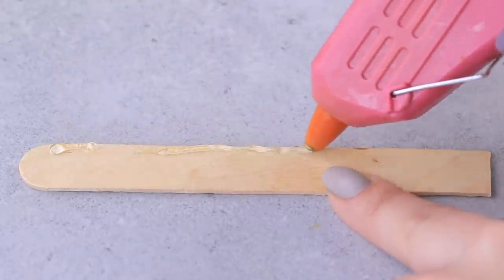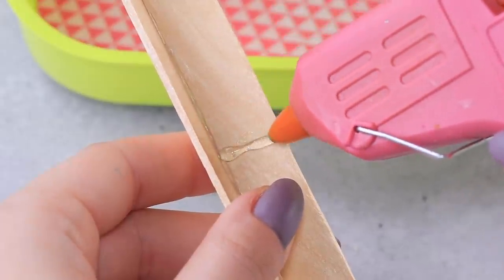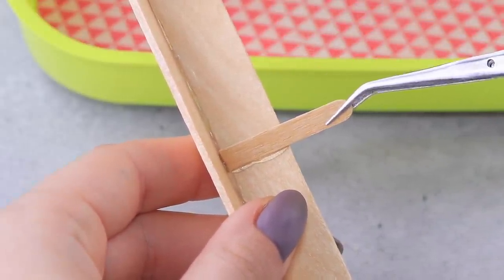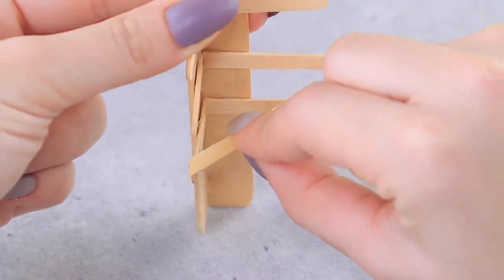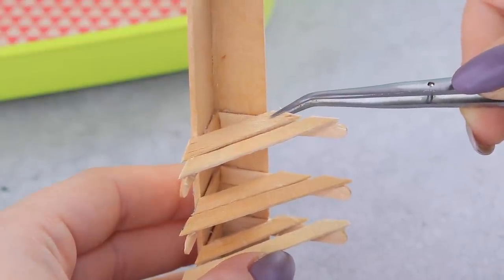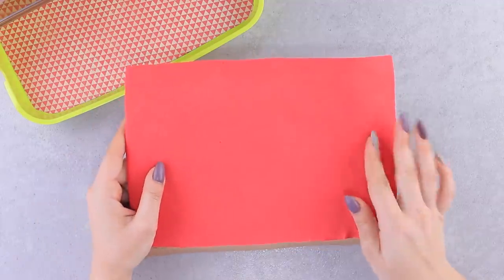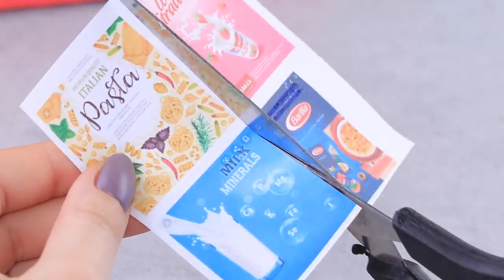Hot glue two wooden spatulas at an angle. When the base for the shelf case is ready, attach wooden coffee stirrers to be supports. Glue shelves onto them! We can put on products after the glue dries. Bend cardboard at a 90-degree angle and glue on colored foam paper. Pick out whatever posters you like!